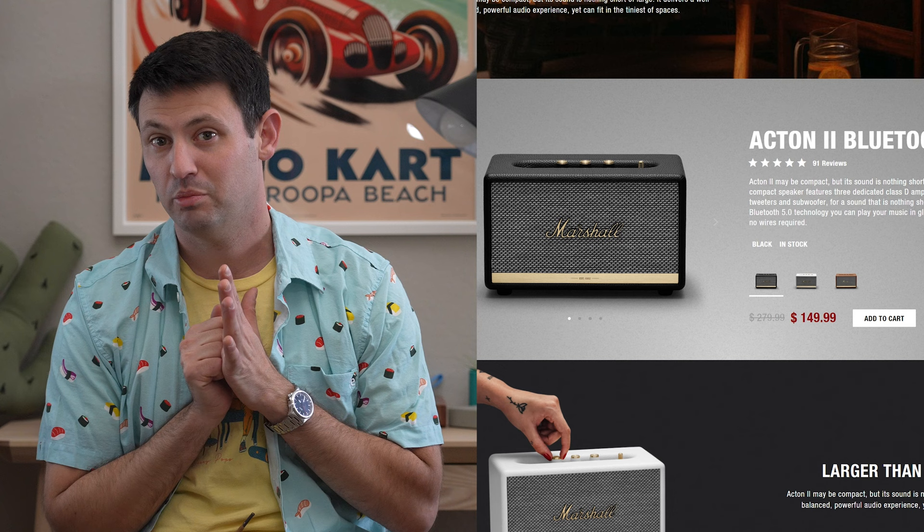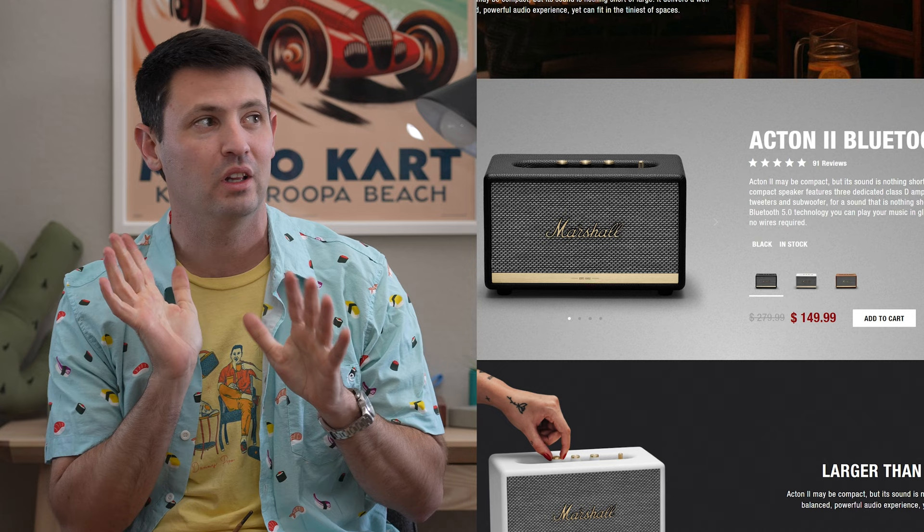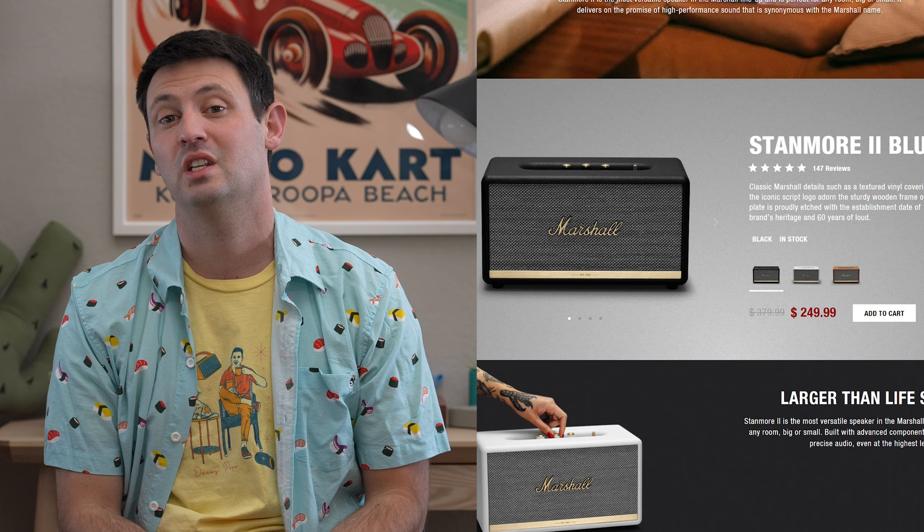I'm seeing some smoking good prices for the Acton 2 — it's going for $150, though I don't really like the Acton 2 personally; I think it sounds a little muffly and unimpressive. For $100 more bucks, you could step up to the Stanmore 2. It's got a little bit beefier of a sound and it gets pretty loud.